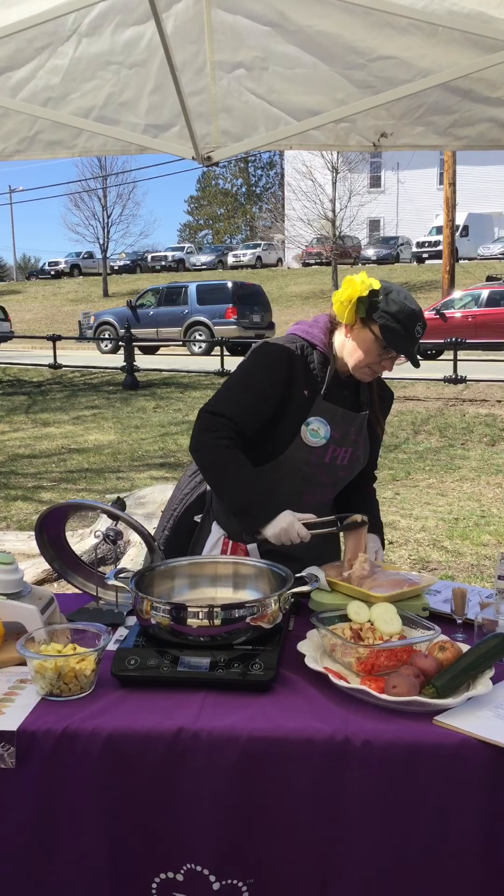So we have our chicken in there that's seared, we added our zucchini, our squash, our peppers, our red tomatoes, and our chicken broth. Now what we're going to do is reduce the heat and turn the valve to the steam seal position at the top. This is going to sit here and cook for 20 to 22 minutes. I'm going to put the timer on — you're welcome to walk around and come back in 20 minutes to see how it looks.